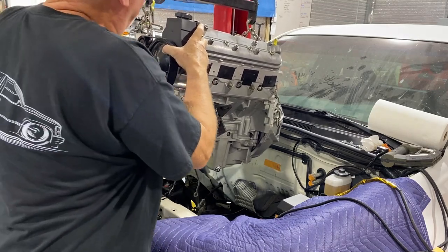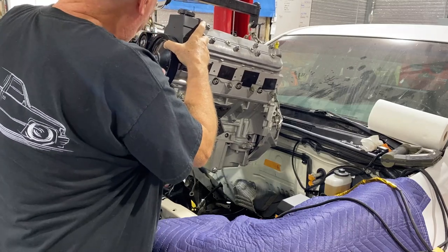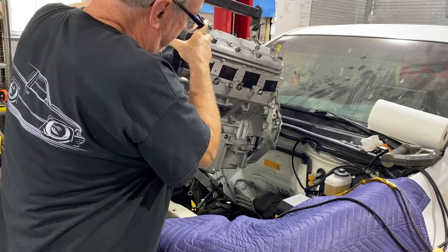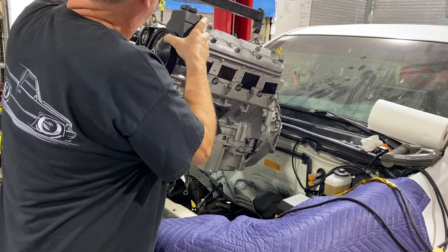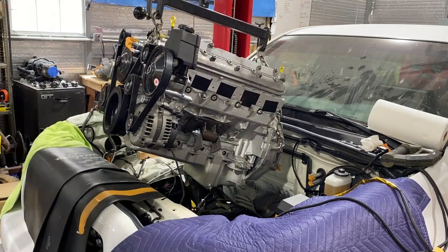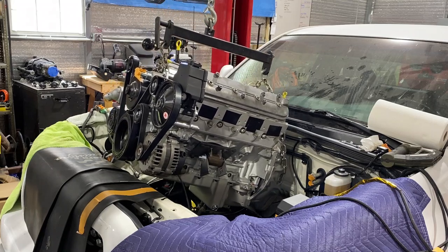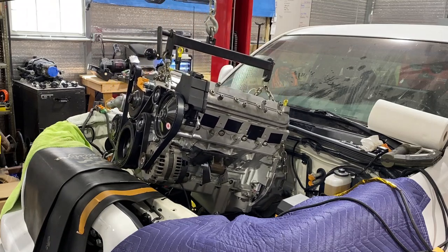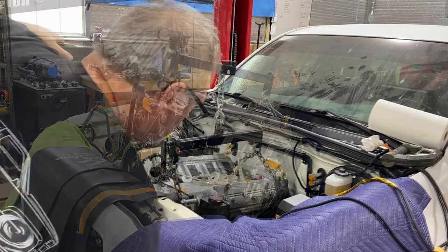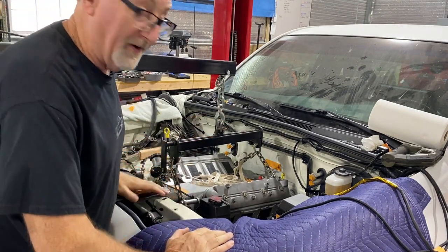This engine tilter is a big help — we've got to get a lot of angle to get this in here. It would be a lot simpler if the bell housing was not on it and the front accessories were not on the engine. But we need those things on there so we can tell where our clearances are. And when lowering with the bell housing on, you've got to do it carefully so you don't beat up the firewall.